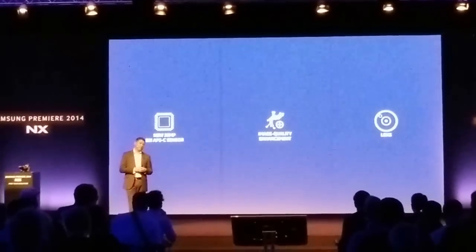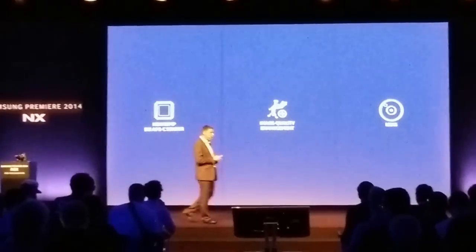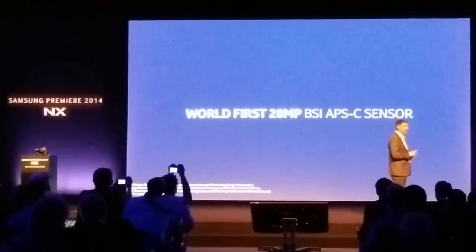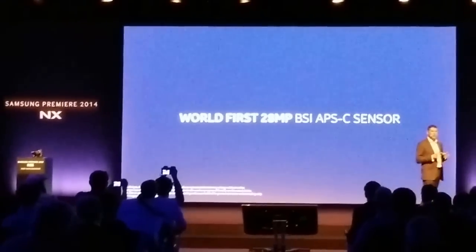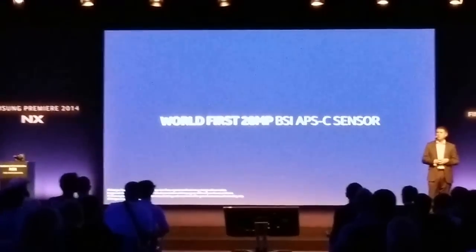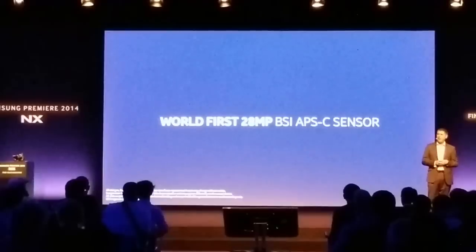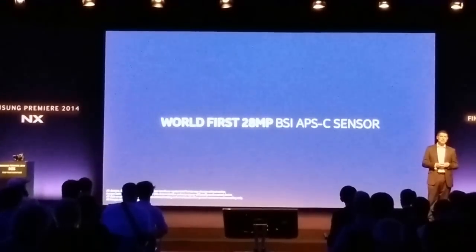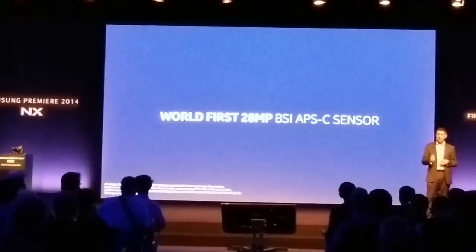First, at the heart of the NX1 is the brand new 28-megapixel BSI APS-C sensor. This is the first compact system camera with a 28-megapixel sensor, adopting a backside illumination structure at the size of APS-C, and it's where the NX1 really shines.